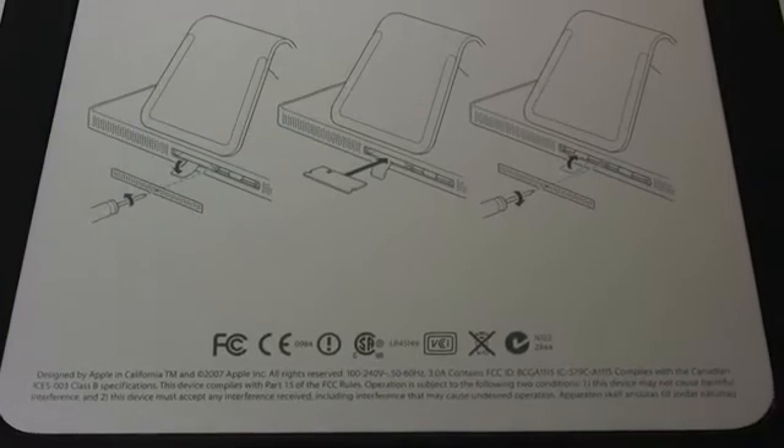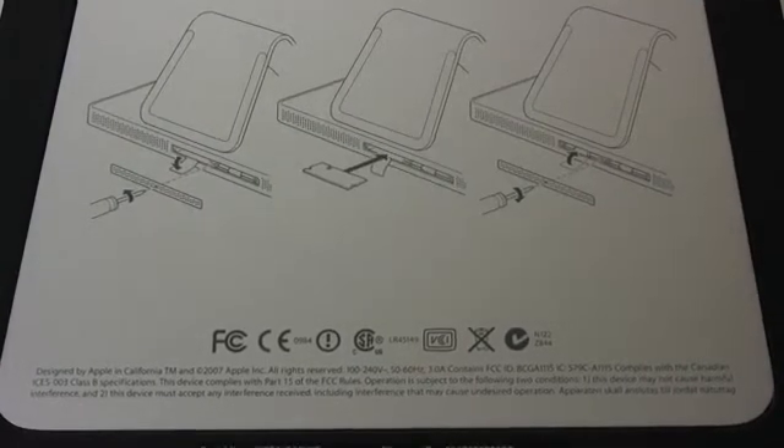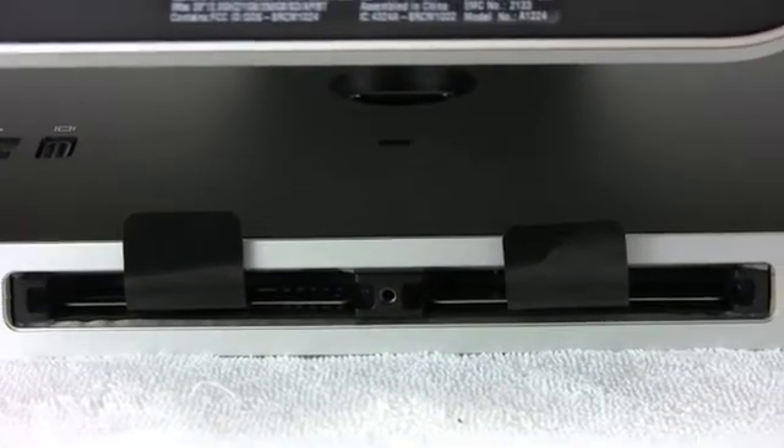If you look at the silkscreen on top, you can see right here that it does show the notch. So if you forget which way it goes, instead of struggling trying to put the memory in backwards, you can always refer to the silkscreen.